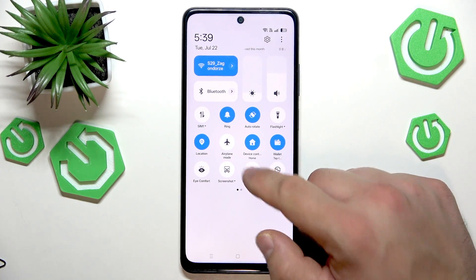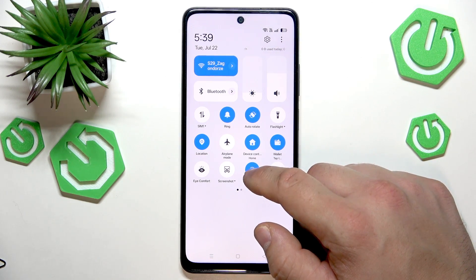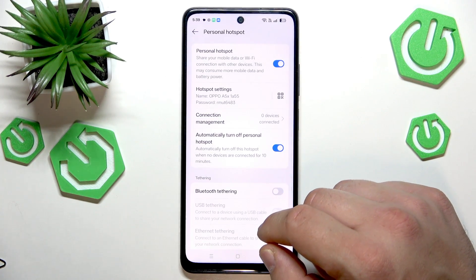Search for Personal Hotspot and tap on it. Now tap and hold to enter the Personal Hotspot settings.